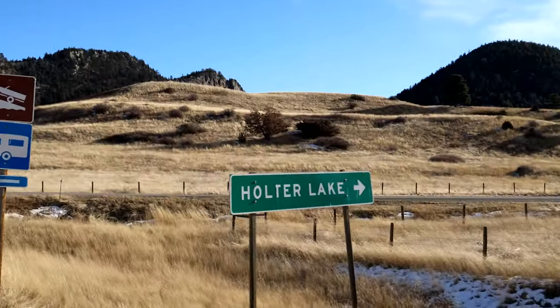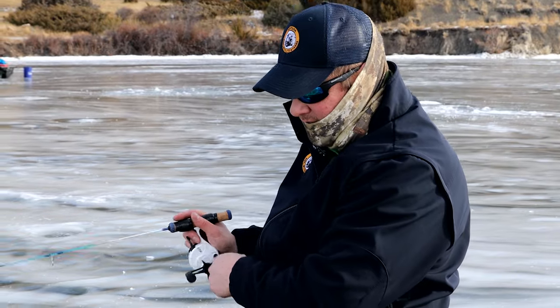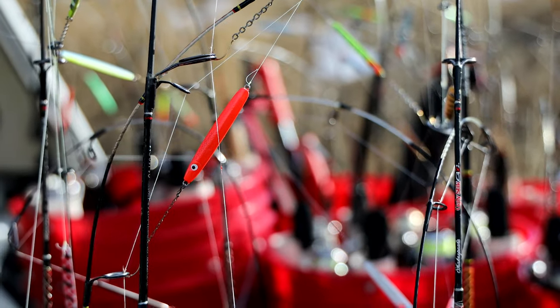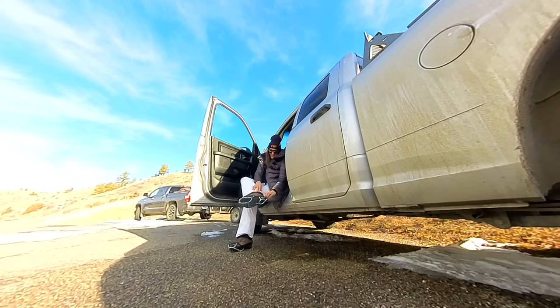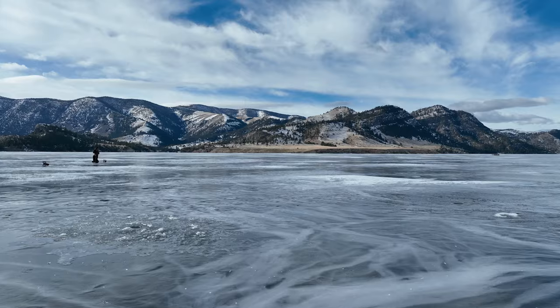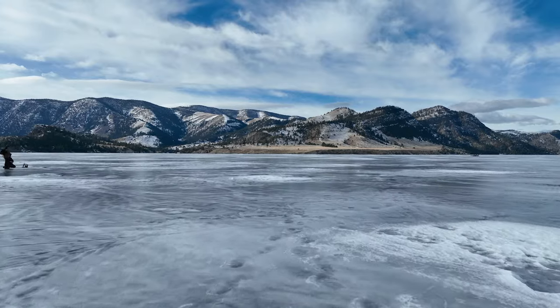Beautiful day — look how gorgeous this looks. I am heading to Halter Lake, joining Trevor and Jesse, FWP ice fishing experts. I've never gone ice fishing before, so this is a first for me. It's a winter activity, even though today it's a gorgeous day, but the goal is to catch the world record perch.